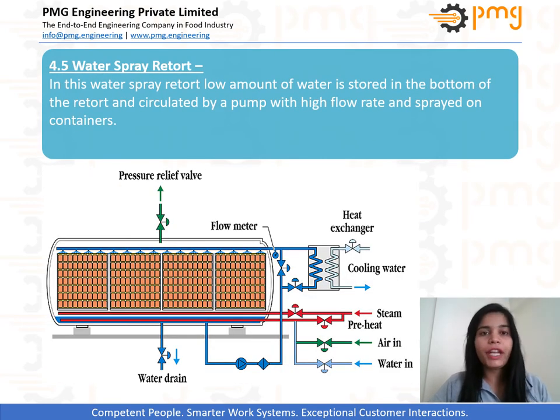Water spray retort. In this process, water circulates through a heat exchanger where it is heated by steam. The condensates are automatically evacuated by a drainer and can be returned to the boiler. In a cascading water flow retort, water is sprayed on the container and water collected at the bottom is reheated and recirculated. By keeping a high flow rate, the temperature in the retort is assured.